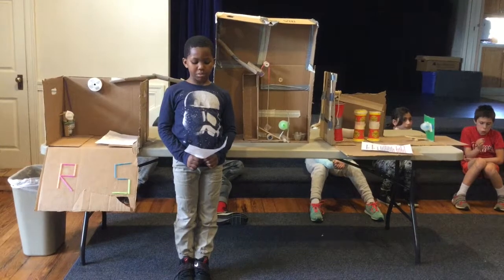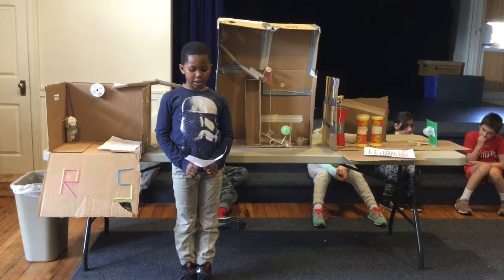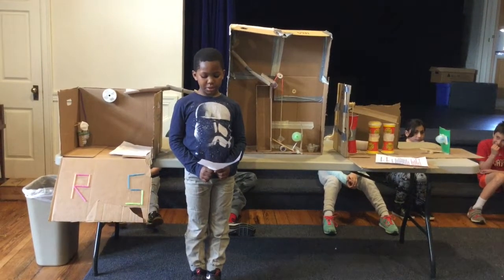How it works: first, you put a marble down the inclined plane. Then the marble goes into the pulley, and the pulley falls onto a lever. Then the lever goes up and pops the balloon.